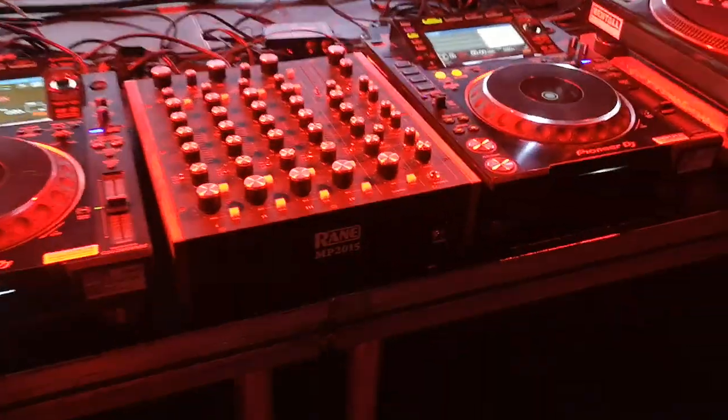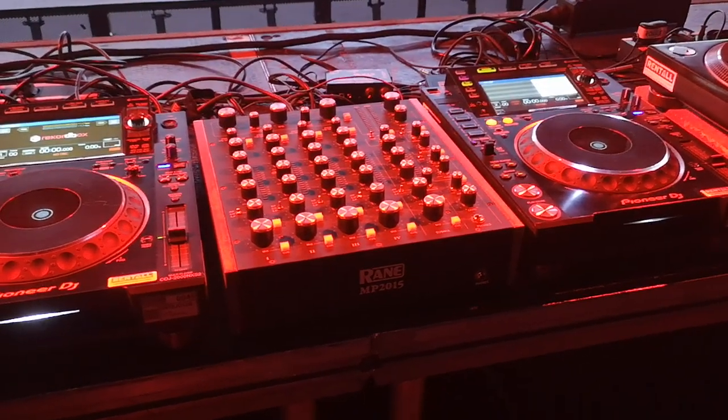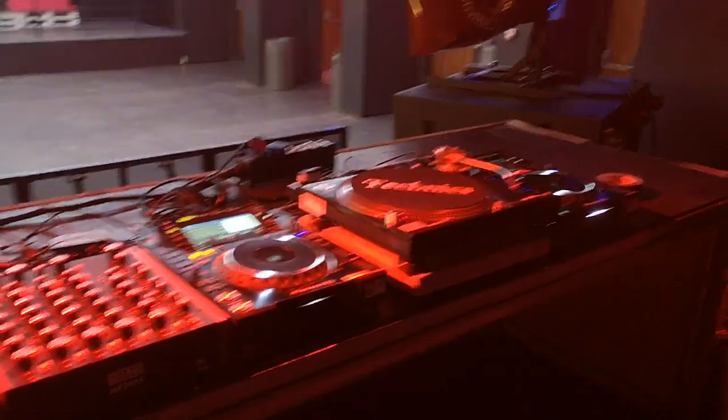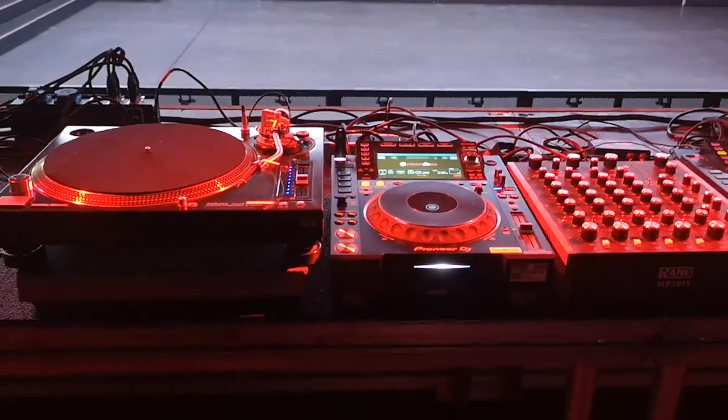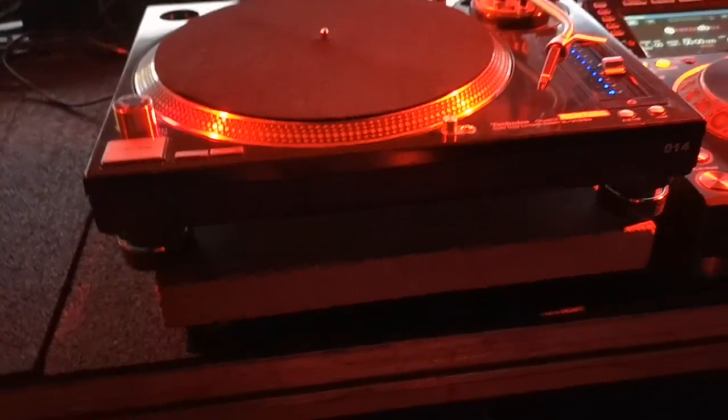The mixer tonight will be a Rain MP 2015 with CDJs hooked up digitally, plus two Technics turntables. For vibration isolation we have flight case wash balls underneath, then rubber mats, then squash balls, then a concrete slab — this works quite nicely for us. And yeah, that's the DJ setup.